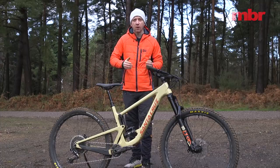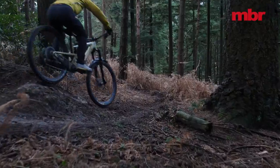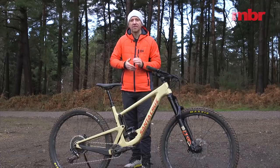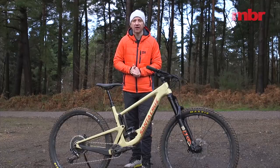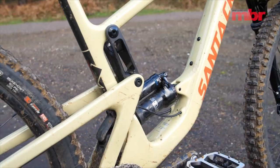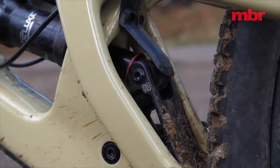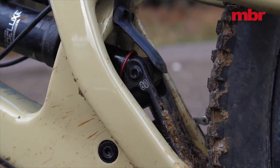Simply put, by using the lower link to drive the shock the leverage rate is kept more consistent throughout the stroke, and this makes it easier to tune the shock and set up the suspension. To accommodate the shock the frame uses a pierced seat tube design where the RockShox Super Deluxe shock passes through a moulded tunnel.